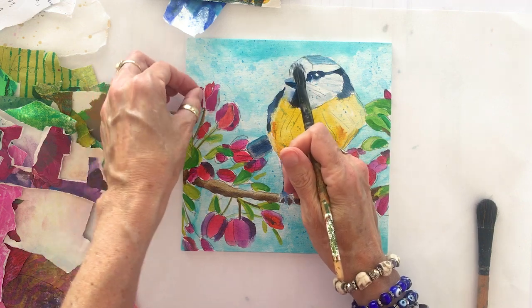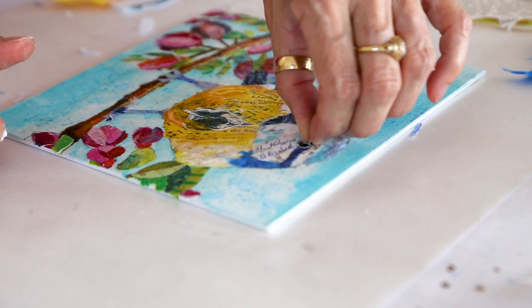This birds and blooms course is five weeks long, it's full of information, and you can get all of the details on the website. Click the link below and I'll see you in class.